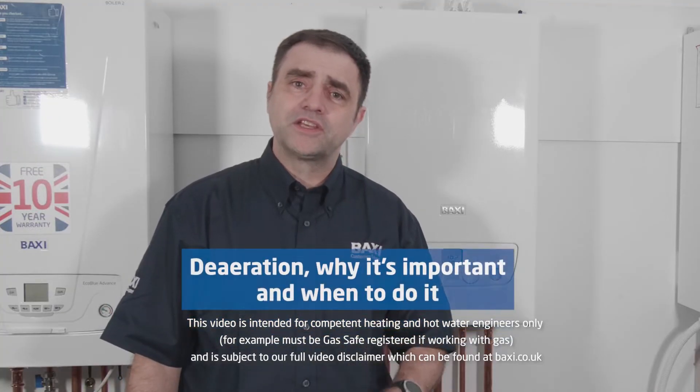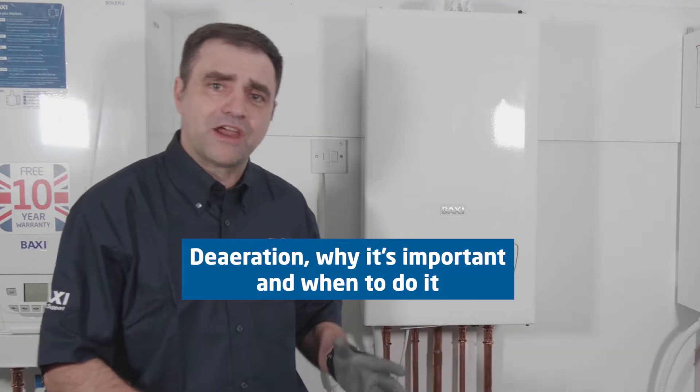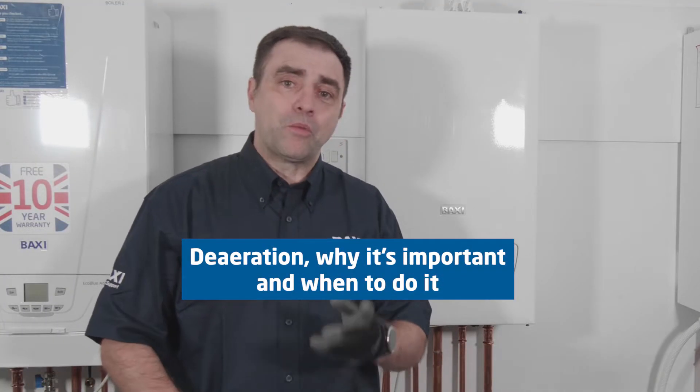Hello, my name's Ian Trott. I'm part of the Baxi Training Team. I'm here at our Warwick Training Centre to introduce this week's Training Tuesday tip, which is all about deaeration — why it's important and when to do it.